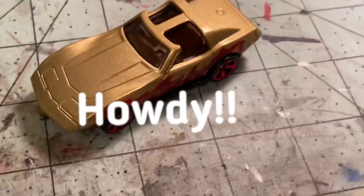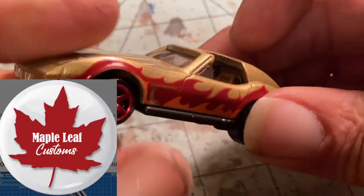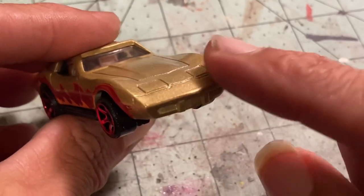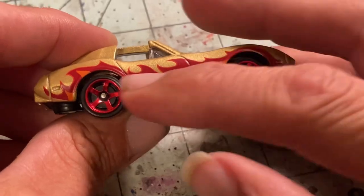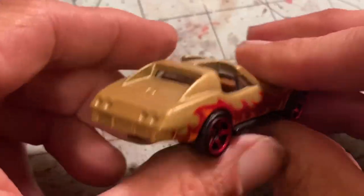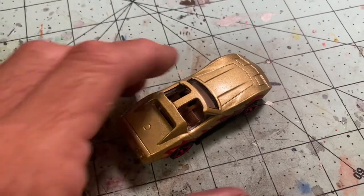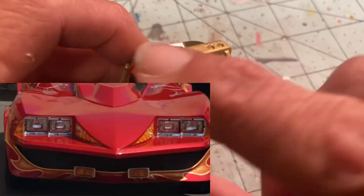Hey everybody, Joe Zero here. A while back my friend Andrew over at Maple Leaf Customs reached out and said he was going on vacation and wanted to do a buddy build. I said it's summertime, I like Corvettes — let's do Corvette Summer. So here we are, got this Matchbox T-top casting that I found in a five-pack. Got it all drilled out and I have to make a giant hood scoop and figure out that front end, because it's a very unique car.